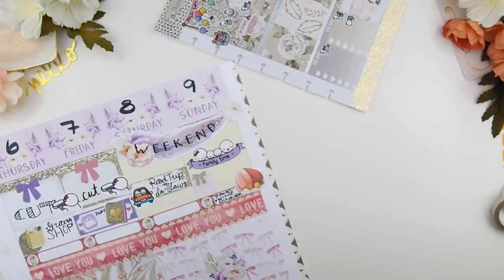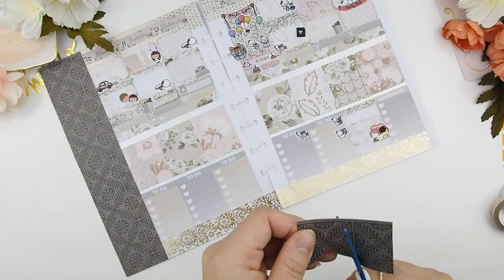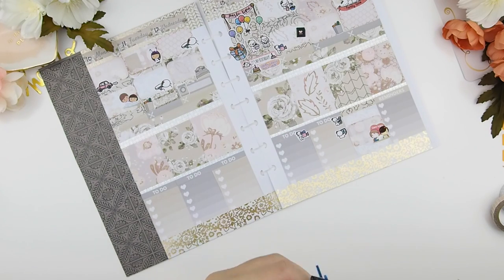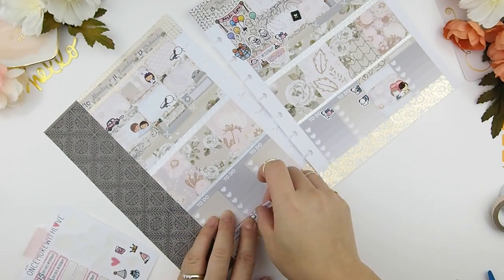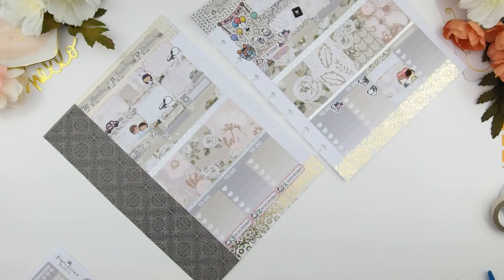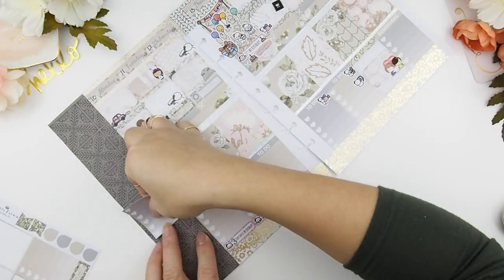I do want to pull in the pattern from the scrapbook paper, so I'm just going to trim some design out from the scrapbook paper and incorporate it into my weekly spread. Here I'm just adding countdown stickers to my birthday from a Once More With Love kit. And I'm going to finish off adding a few things onto my sidebar.